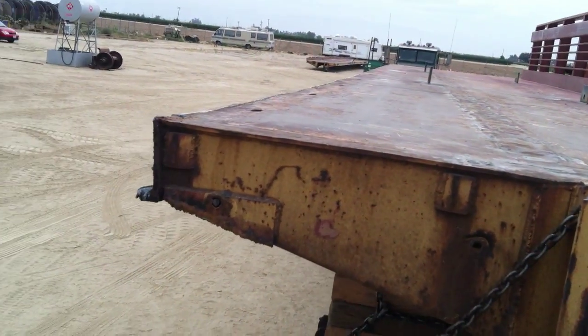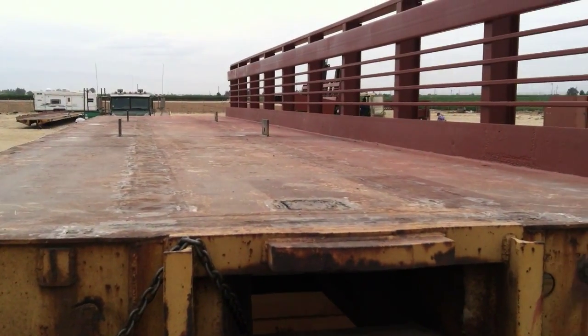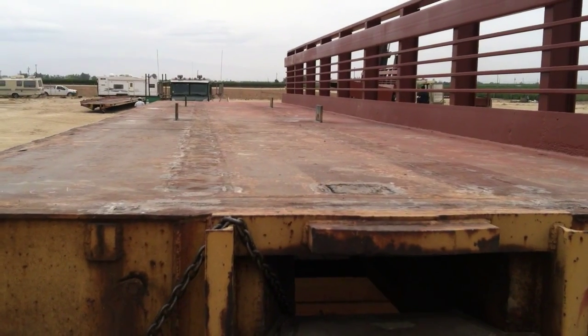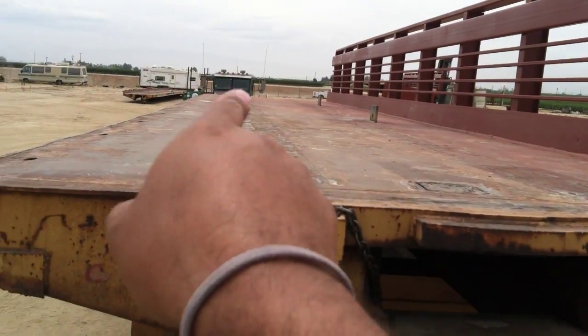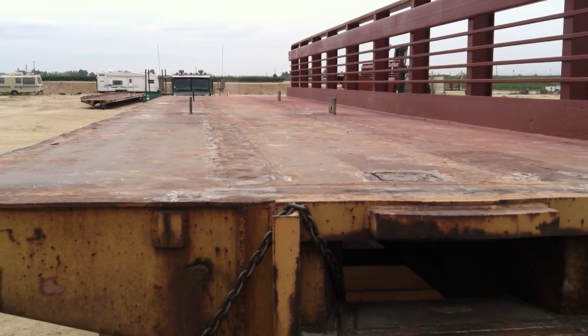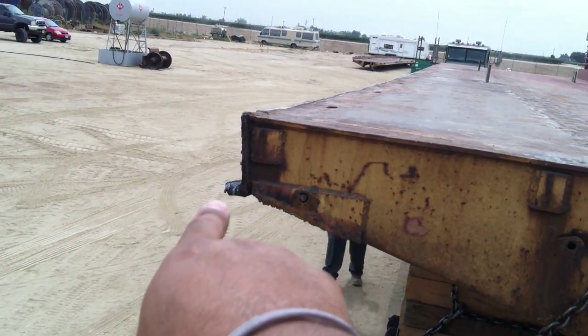This is a 90-foot long rail car. Whenever we install these ourselves, we'll typically basket the first rail car — meaning we'll run straps up and around the entire rail car. There are some different pockets underneath we can grab, so we'll do that with the first rail car.